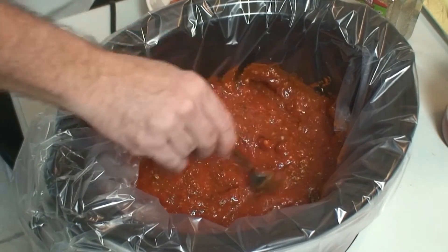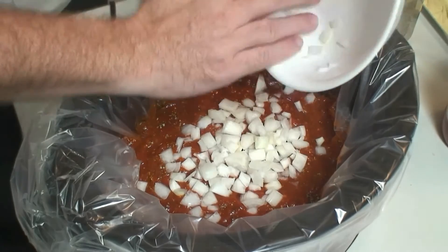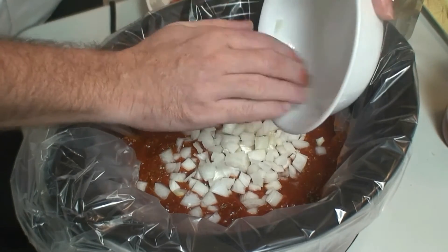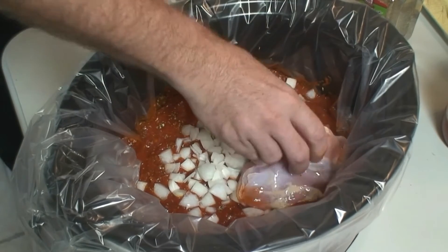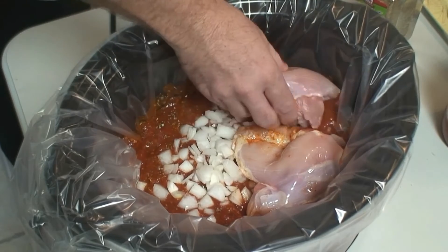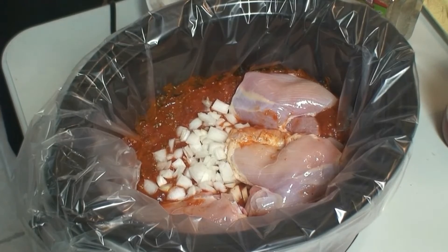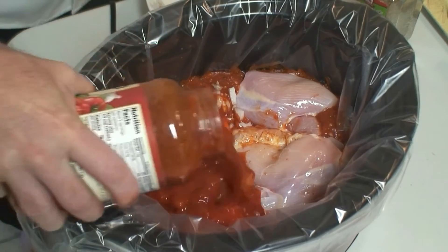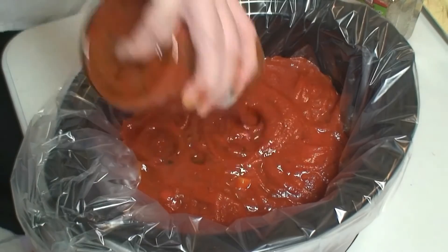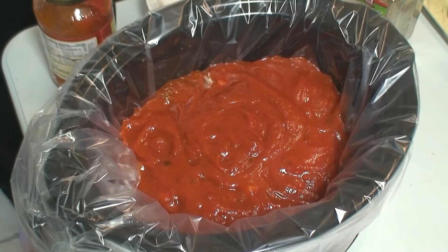We're going to add in the onions. Next, we're going to add in the chicken. Then we're going to add the other jar of sauce right on top of that. We'll put this on high for four hours in a six-quart slow cooker.